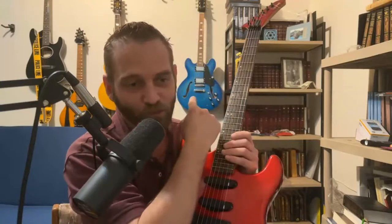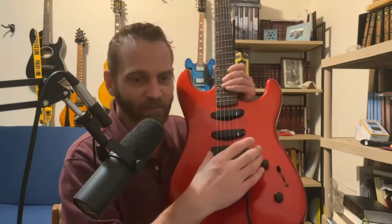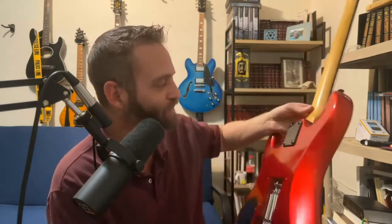This is much different from my other super strat with a Floyd Rose, which is my EVH Wolfgang. That one is not HSS — it's just HH, humbucker-humbucker. You don't have the middle pickup that gives it the quack sound. This one does, so it's a much different guitar than any of my others.